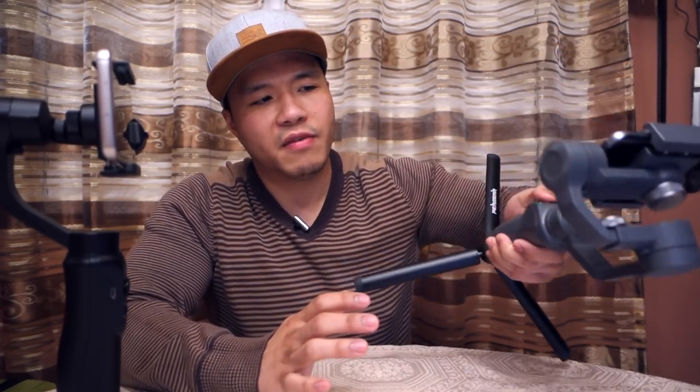So that was my comparison of these two gimbals. Personally, I like the Osmo Mobile 2 more because it just feels better, the software works better, and the features I actually use — like the zoom and the angled follow mode — are on the Osmo. Even though the Smooth Q has advantages like the remote and diagonal joystick, I don't actually use those features much, so they're kind of pointless for me. That's why I like the Osmo Mobile 2 more.